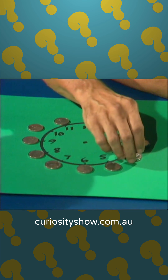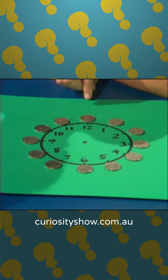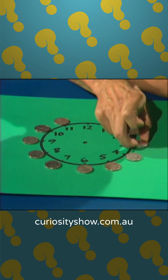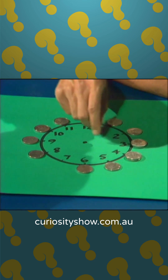Watch very carefully, and I'll show you one of the solutions — I'll leave it with you to work out 2 other solutions. You can start with the coin at number 12 and move it to 3. Start with 7 and move that around to 4, jumping 2 at a time.